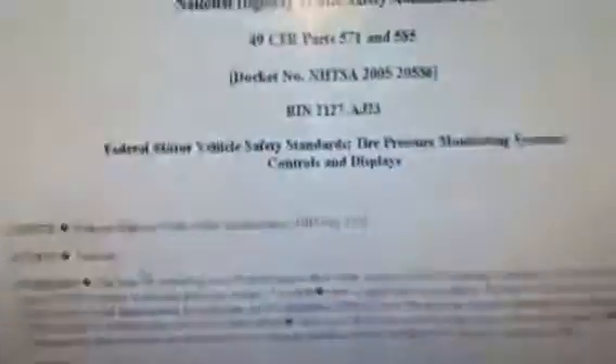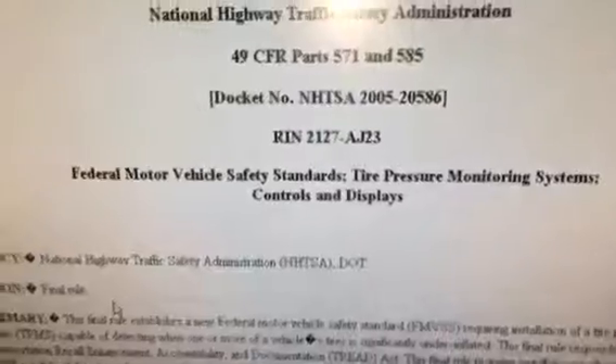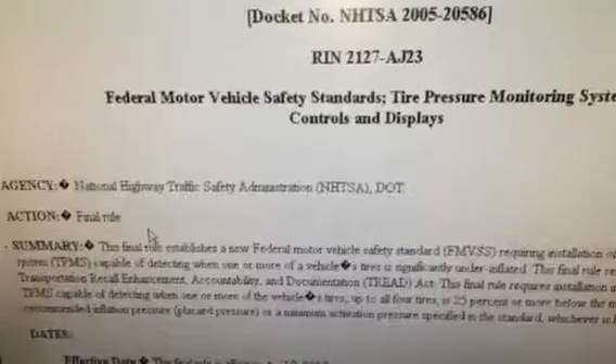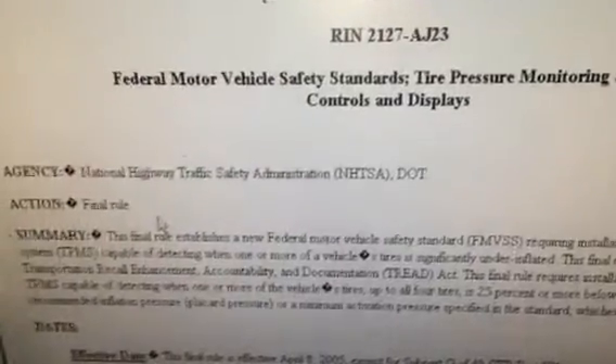These systems were implemented back in 2005, and the Federal Motor Vehicle Safety Administration mandated that all vehicles manufactured, especially automobiles, have to have these tire pressure monitoring sensors. Back in the late 90s, early 2000s, Ford Explorers were having issues with their tires failing, and they determined it was because of low pressure, so a new law was implemented.